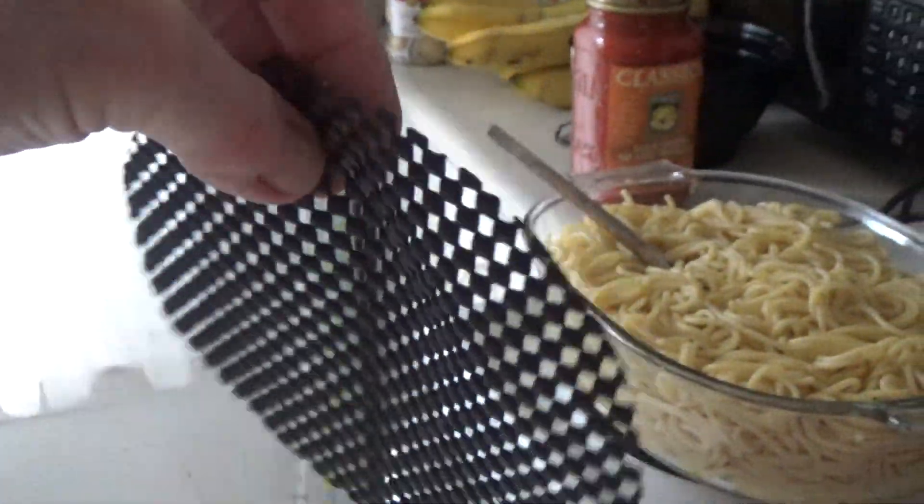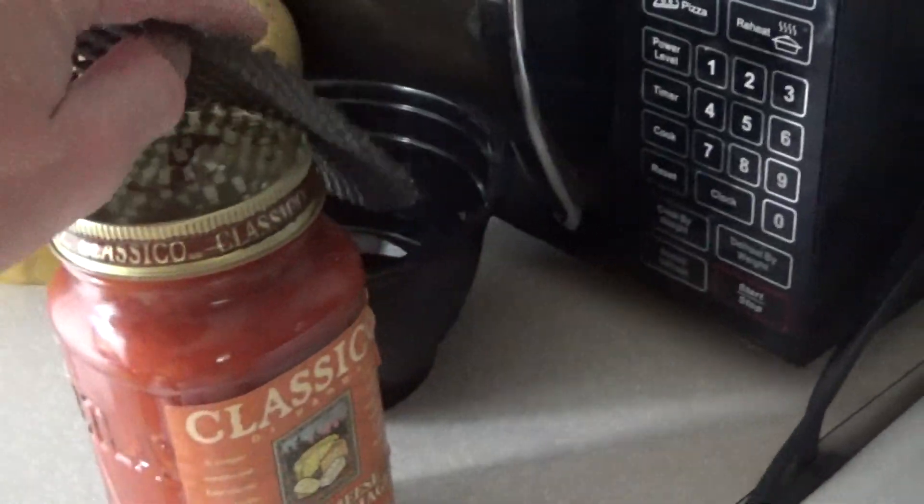If you have problems opening the container, you can always use one of these. You can get them at the dollar store — just put it on the top of the lid to undo it.